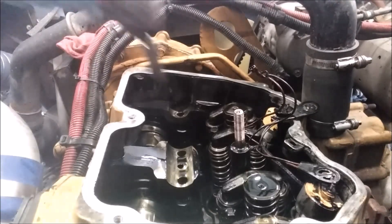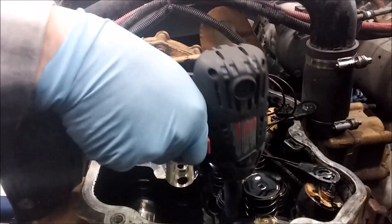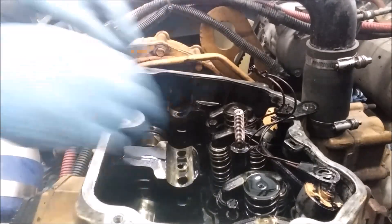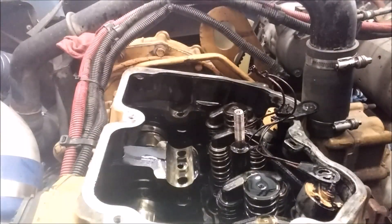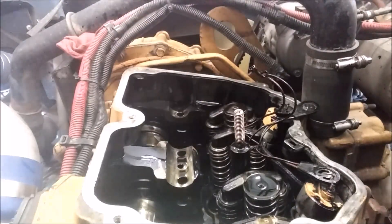I'm going to remove our bolt. There's a spacer on them, so be careful when you pull the bolt — make sure you take the spacer as well. And then there's the injector hold-down clamp.